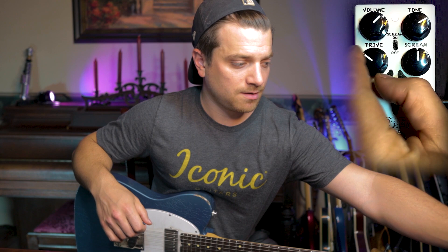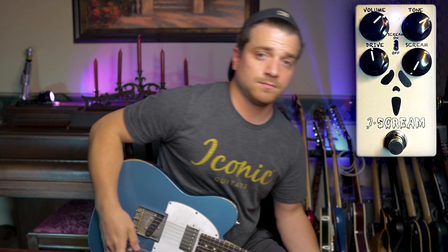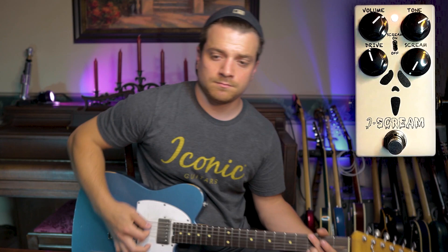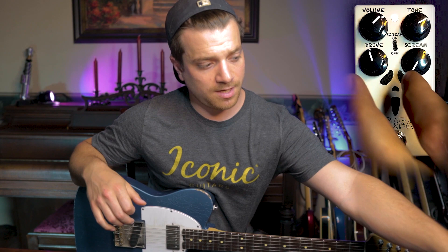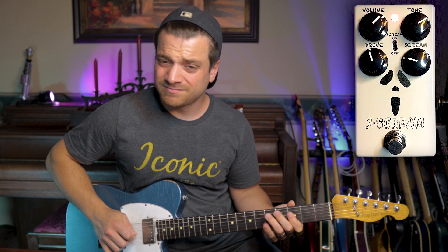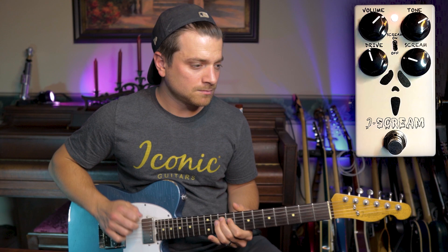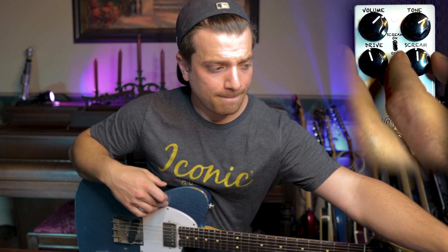Engaging the scream knob is going to engage that second gain stage. Let's try it with the gain at noon. Turn the scream all the way down and hear the subtle difference with the knob. Scream off. So it adds a nice little touch of gain there. Now as we increase, start getting a little bit more hair.